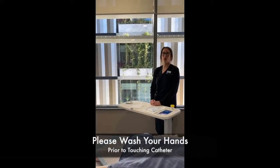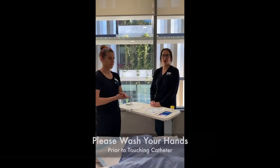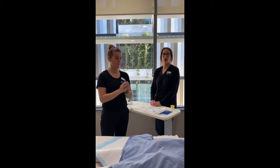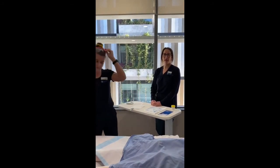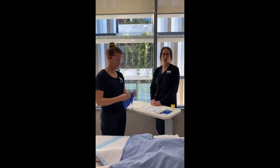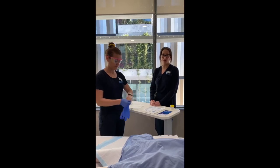Prior to touching your catheter, always perform hand hygiene. Washing your hands is the best way to help reduce the risk of introducing bacteria which may lead to a urinary tract infection. The nursing staff use gloves due to the potential exposure to bodily fluids. However, you do not need to wear gloves.